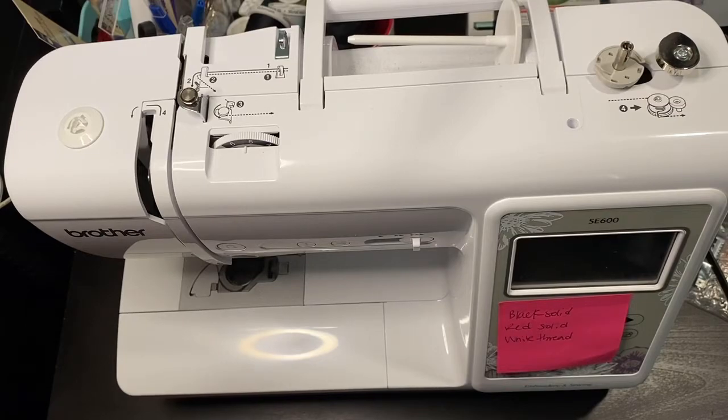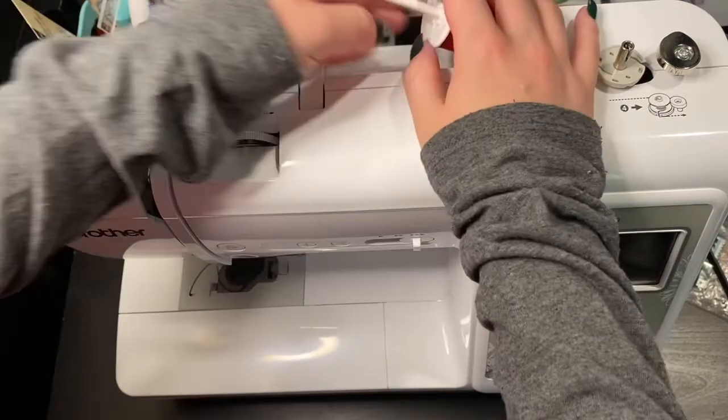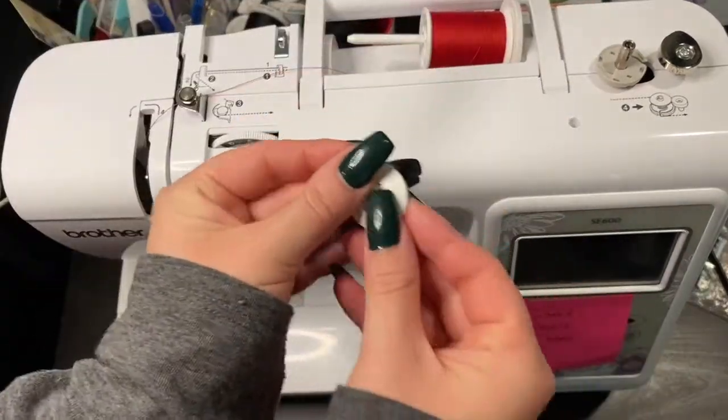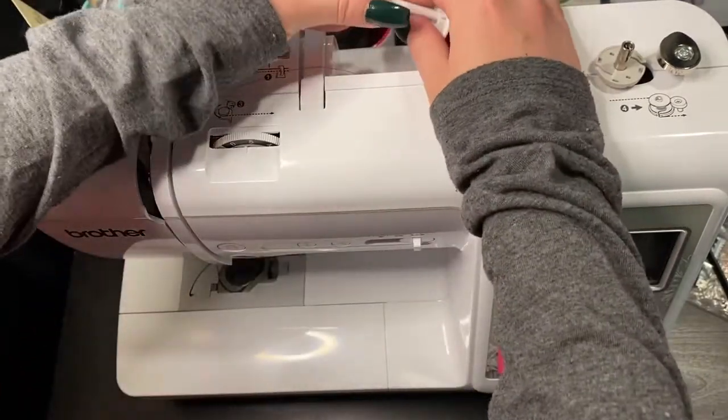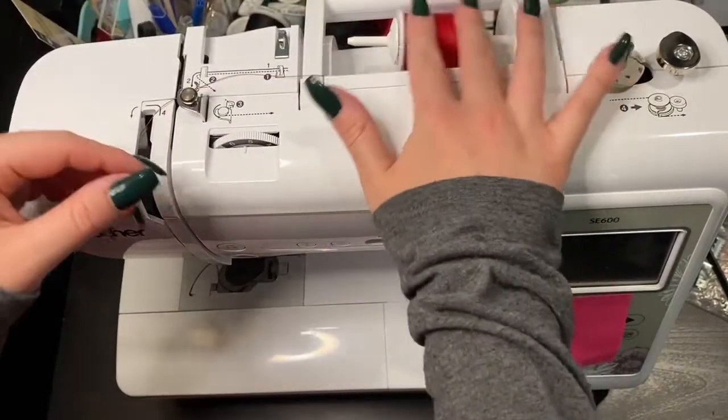To thread the machine and insert the bobbin, the first thing we'll need to do is put the thread in. I have the thread spool right here and then the cap. You're actually not supposed to put the cap all the way up against the thread — you're supposed to give it a little wiggle room so that it can move.